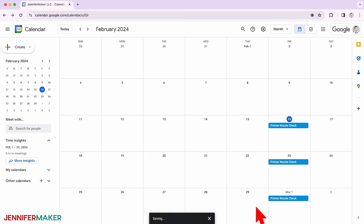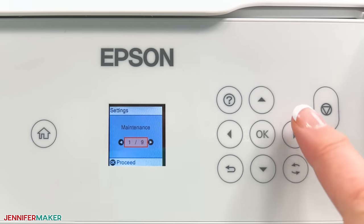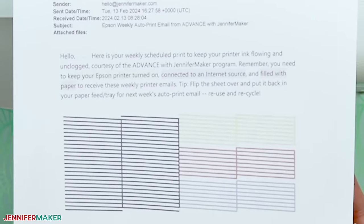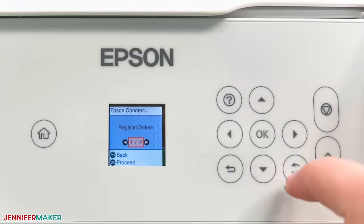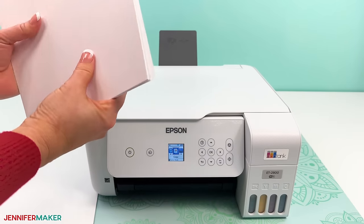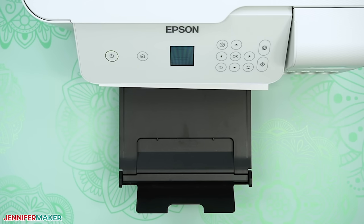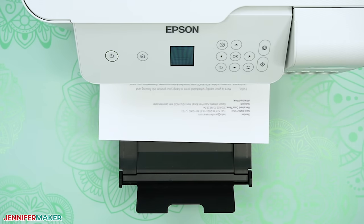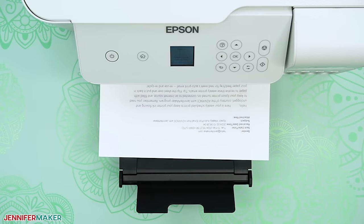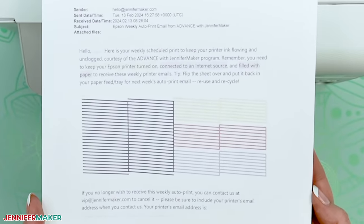If you think you're going to forget too, or you just want something easier, I'm testing a weekly auto print service for members of my advanced program. In this service, your Epson EcoTank printer with Epson Connect capabilities gets a simple one-page sheet with all four colors of ink on it to keep your ink flowing, even if you're not at home to print it or you've forgotten to do it. It just auto prints for you once a week. And as long as you keep your printer turned on, filled with paper, and connected to internet, your Epson EcoTank prints this sheet automagically each week. So far our tests are working great and our studio printers are staying unclogged.